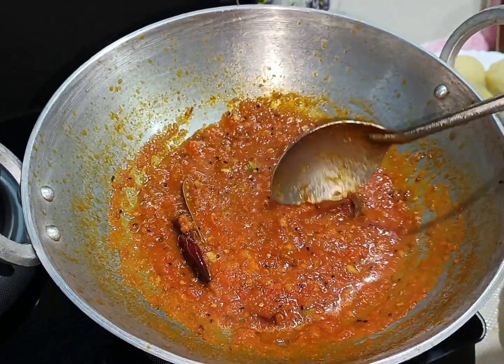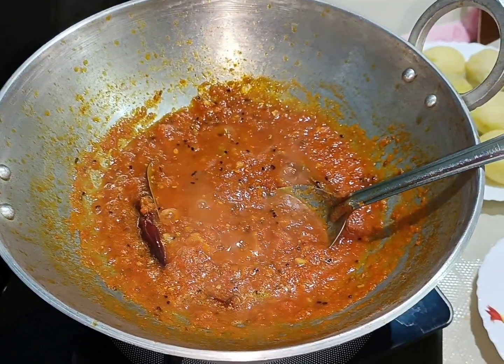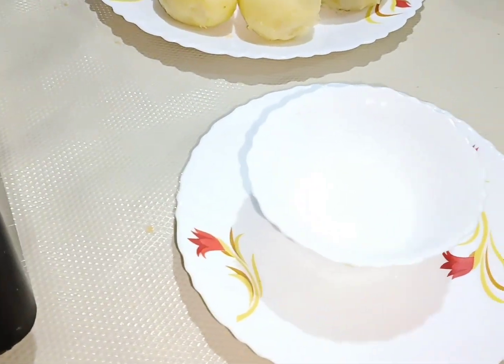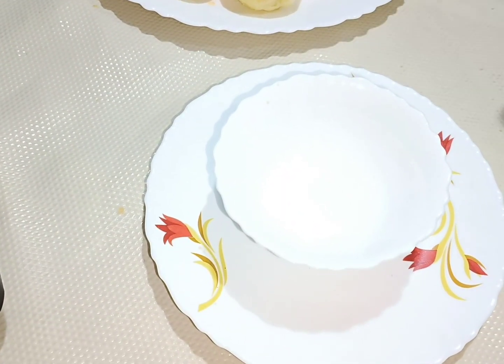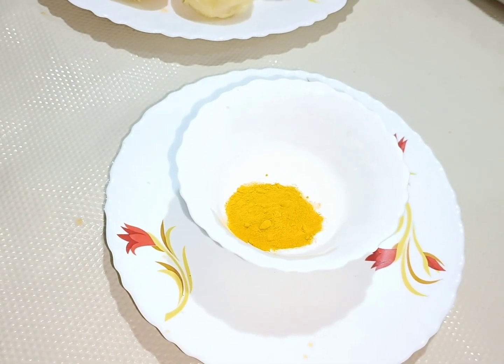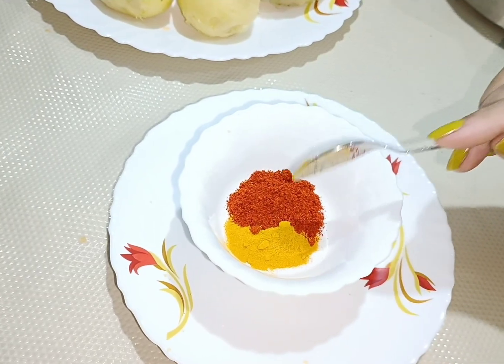Now we add some fresh tomatoes. I will add some olive oil. Then add the Kashmiri powder and fresh powder so the colors are better.